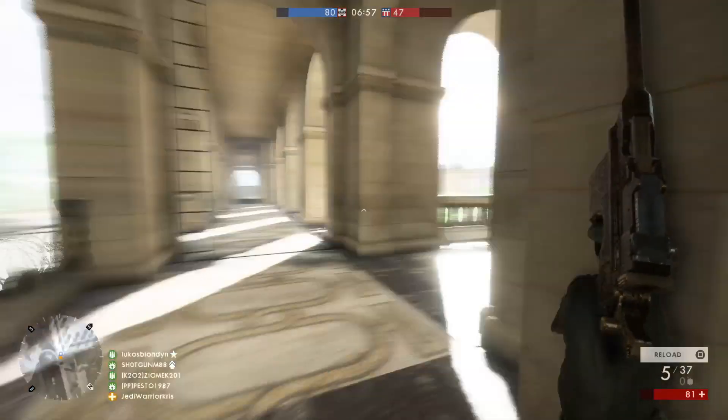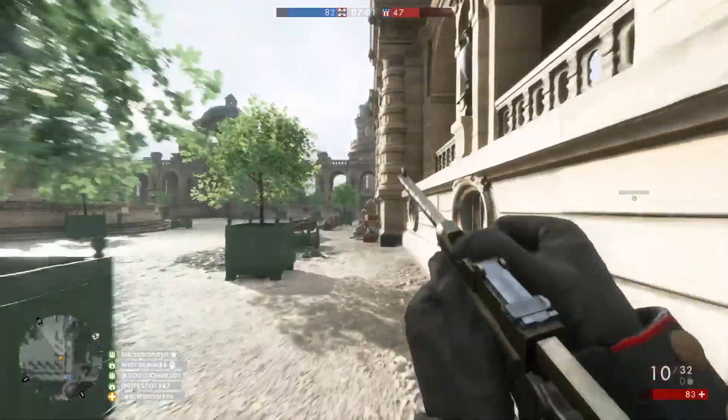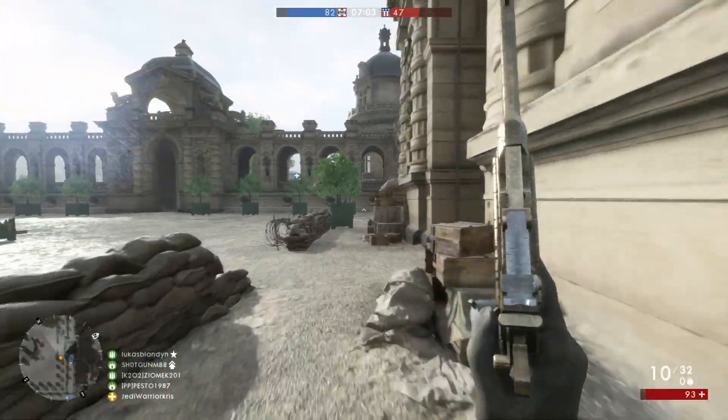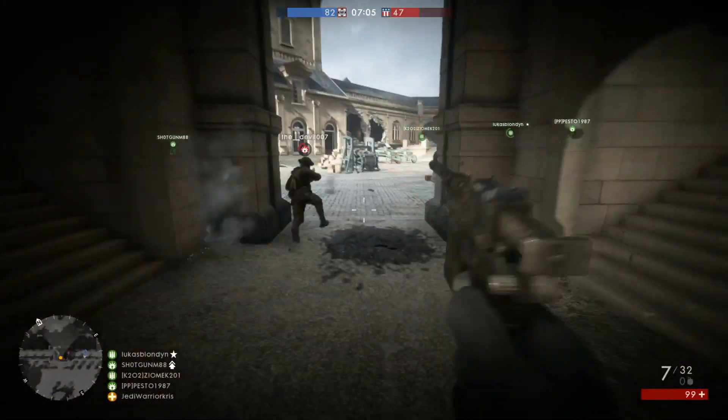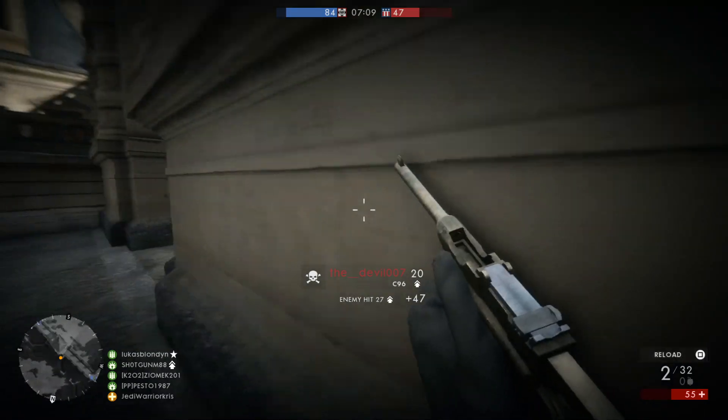With the C96 having a deploy time of 0.5 seconds, you won't be able to draw it out quite as quickly as the MLE 1903. Though it'll still be a better option than the Auto Revolver and the M1911, which the Medic class can also equip as secondary weapons.